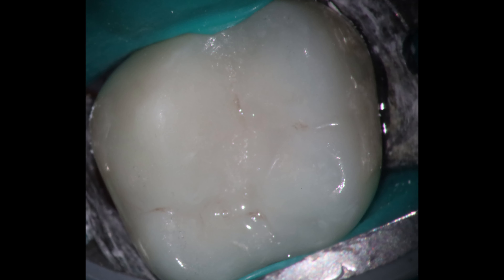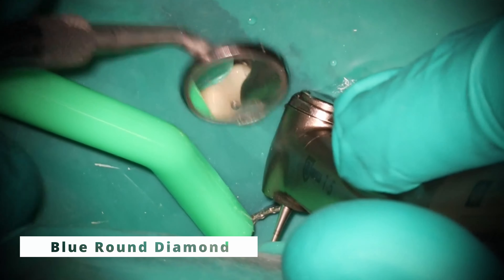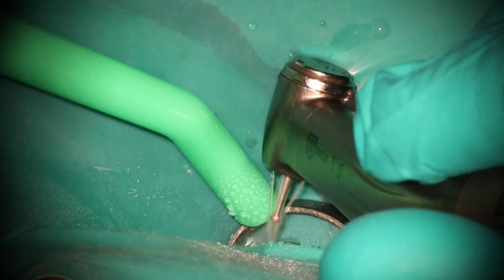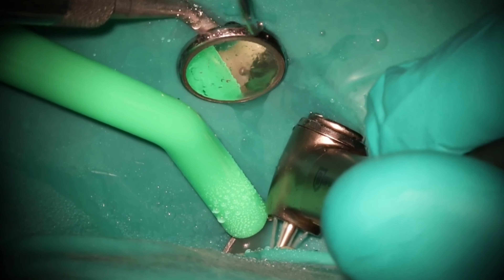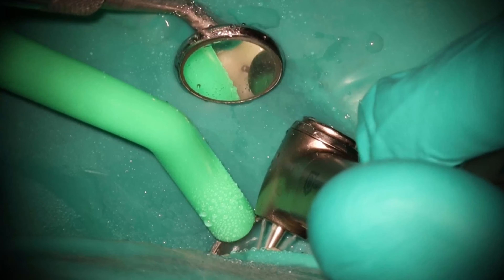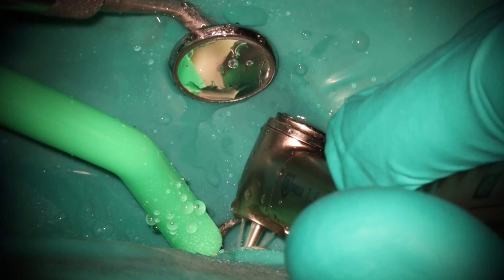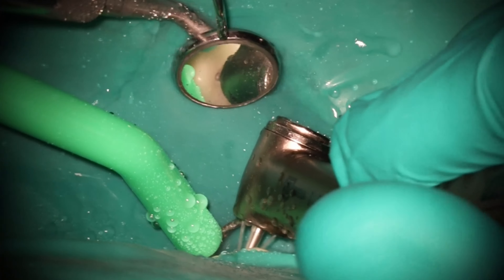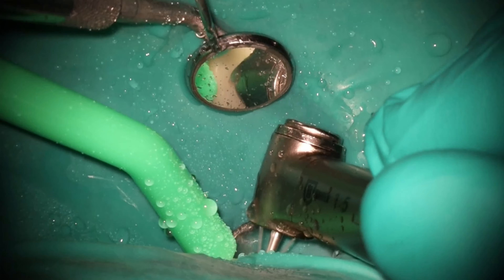You'll see later in the video — I do believe it was because it was filled short. There was a technique popular on the East Coast back in the day of using dentinal shavings as your final apical seal in the bottom two millimeters, give or take. The idea being that it would be a better seal if you use the patient's own dentin to seal it rather than gutta percha. Unfortunately, that doesn't work.